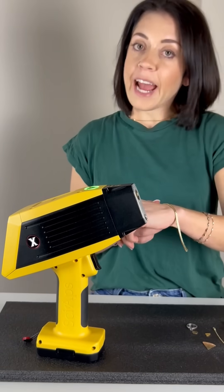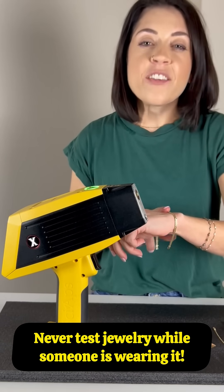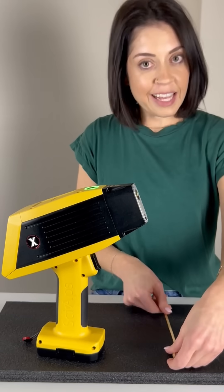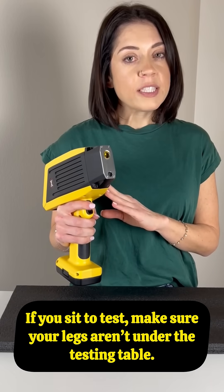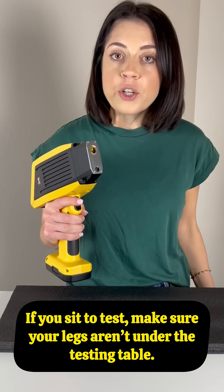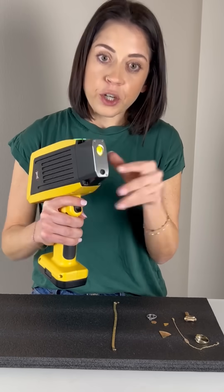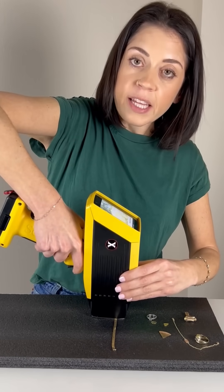To make sure you're getting an accurate test and testing safely, follow these steps. Never test jewelry while someone's wearing it. Remove the jewelry and lay it on the platform. I prefer to stand when I'm testing but if you prefer to sit, that's okay too. Just make sure your legs are not underneath the testing table. Have the nose of the tester touch the piece and make sure you line it up with the camera.